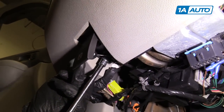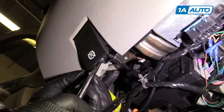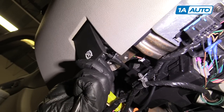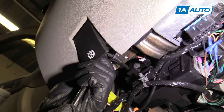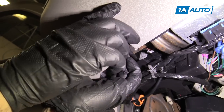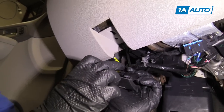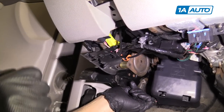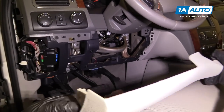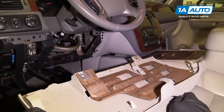I'll take this screw up over here. There's a 10 millimeter bolt right here — you're going to use a 10 millimeter socket, extension, and a ratchet. Pull this bolt out, pull that out, and this slides back and pulls out. There are two little grooves right there.